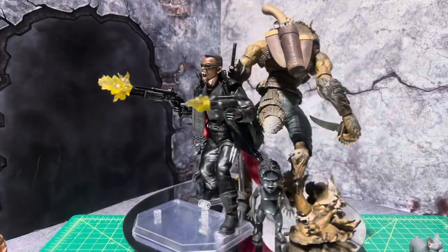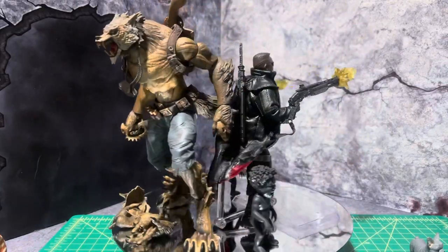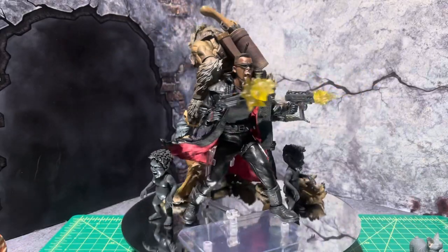I'm not too familiar with it, but it's a little different. I got him in with Mezco Blade.